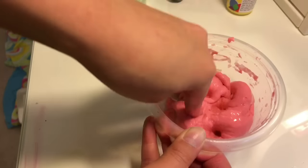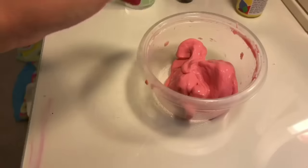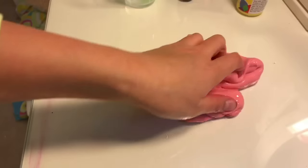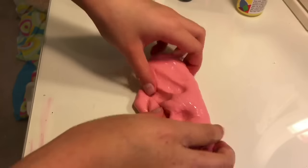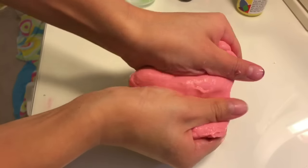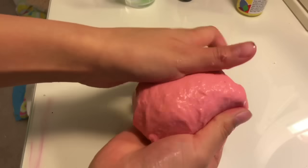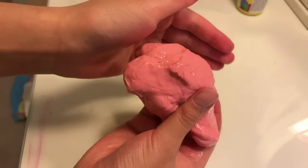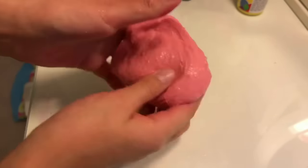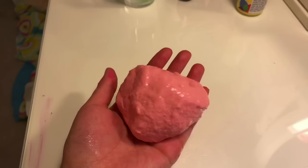Keep kneading in the bowl until all the borax is absorbed, then check your consistency. Once you finish you should have something like this. Mine still has a little bit of borax so I have to keep kneading, but it's definitely like a putty. And that is it — that's how you make bubblegum putty!